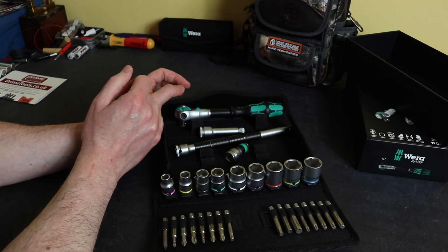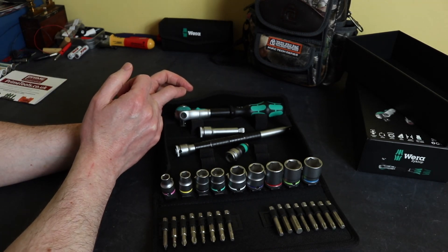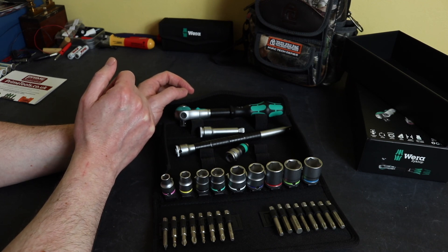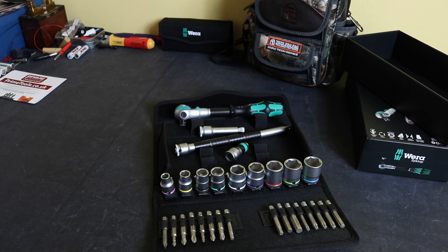That's pretty much all I can tell you about this kit. I'll have to figure out a different way of attaching it into the Veto bag. Thanks for watching, hope you found it useful, and I'll see you in the next one.